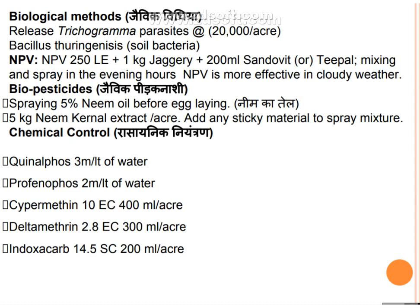Bio-pesticide: spray 5% neem oil before egg laying. Neem cake extract spray can reduce pest damage. Apply 5 kg neem kernel extract per acre with a sticky material mixed in the spray. When these methods are insufficient, use chemical control. Chemicals available include: chlorpyrifos 3 ml per liter of water, profenofos, cypermethrin, deltamethrin, and indoxacarb 14.5 SC at 200 ml per acre.